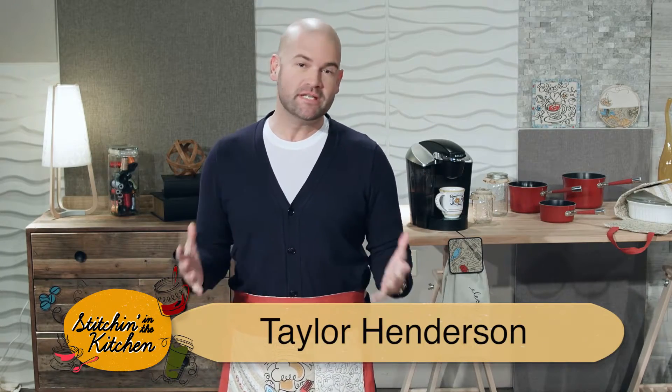Hey y'all, it's Taylor here. Thanks for joining me in the kitchen — we are going to keep stitching in the kitchen.